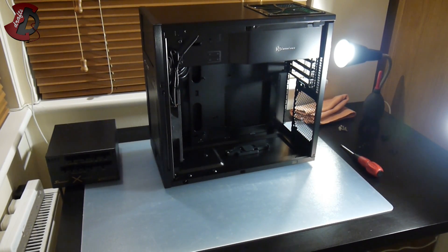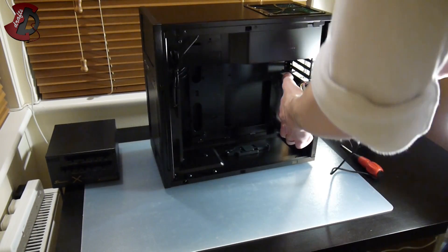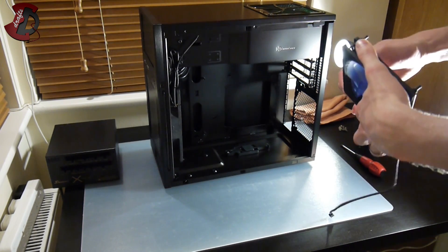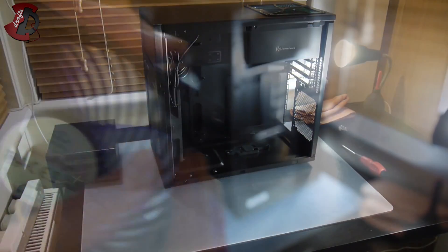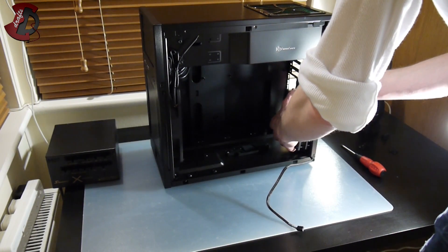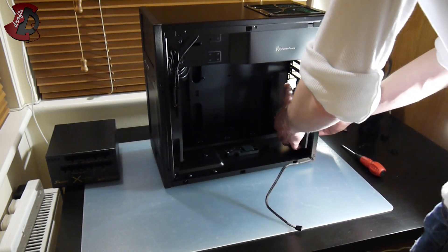Before installing the fan, make sure you're installing it in the right direction — check where the air is going to go. We need to output air out of the case, so it goes like this. Position the cable where you need it first — I'm going to position it down in the corner. I already attached the rubber mounts on each corner, so we can just align them with each hole in the case and pull them through to secure it properly.